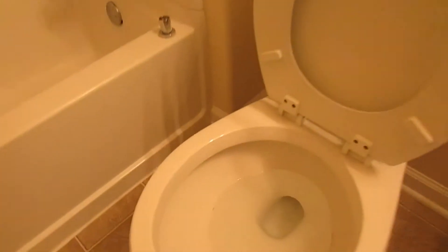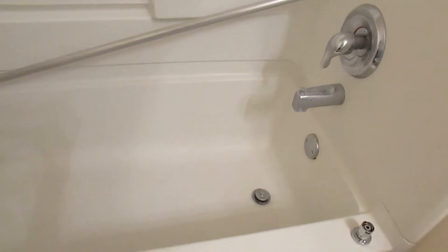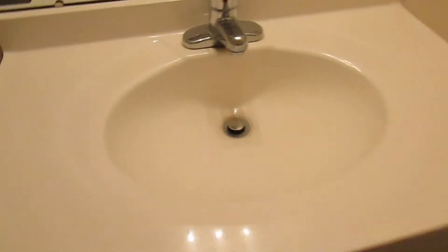The second bathroom — there are some stains on the inside that will scour away. The tub can benefit from being disinfected and scrubbed. And there's the sink. So we're going to get right to work on this property.